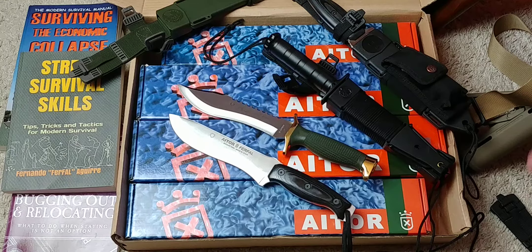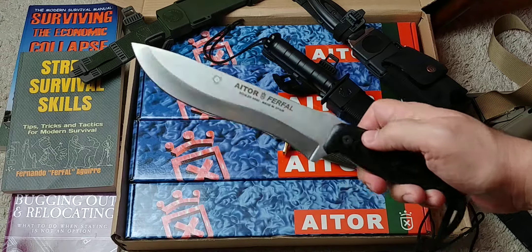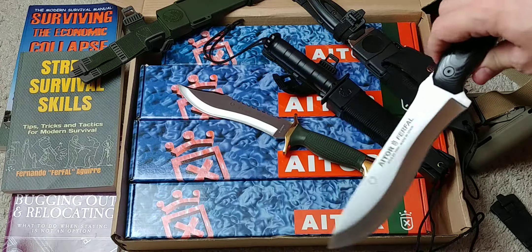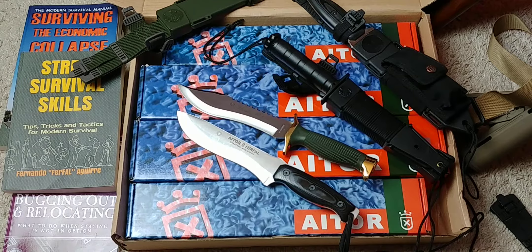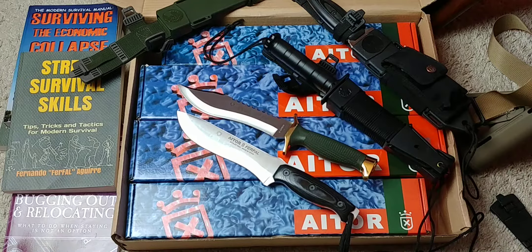First of all, before I forget — the Aitor Ferfal knife is available again. It sold out in the first run, and it's now back in stock. Follow the link below to Aitor's website. If you want to get it, this is your chance. Also, Aitor gave me a 25% discount using the code 'The Modern Survivalist.' Take advantage of that — if you're interested in any knife they have, go check it out. Remember to use the code for a 25% discount.